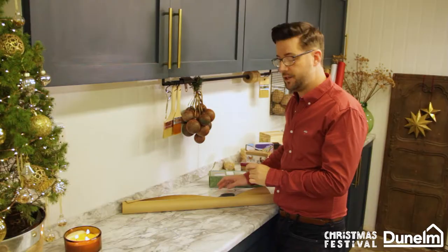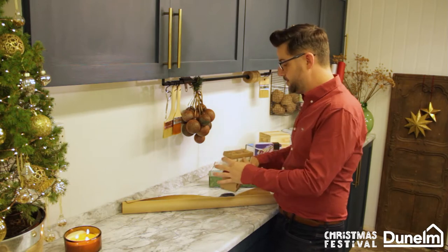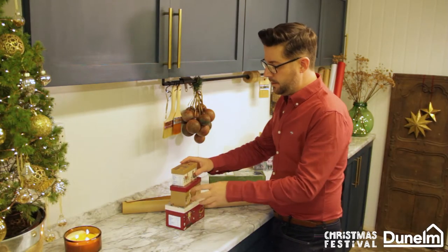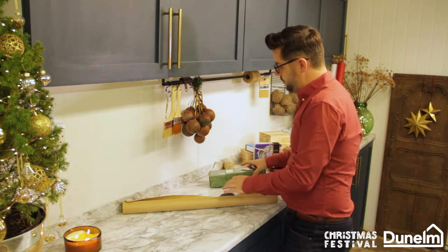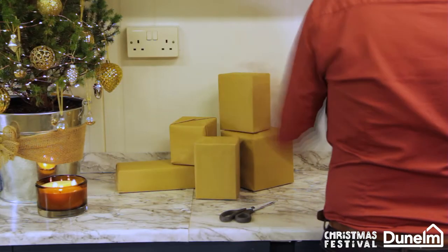So now I'm turning my attention to the parcels. I've been really clever and I've bought small presents that are in box shapes. This was a trio from Dunelm — I'm going to break it down, I think they'll be far better as individual presents. I'm going to start with using this gorgeous reed diffuser. Don't forget we've got 24 of these to do.